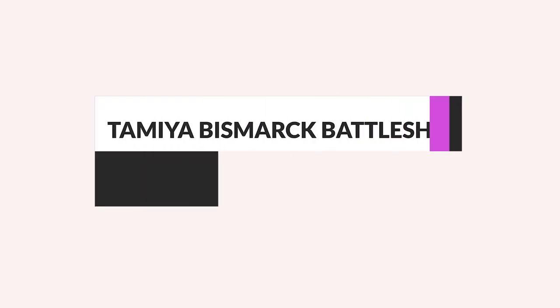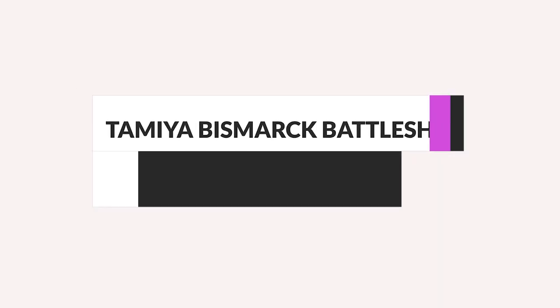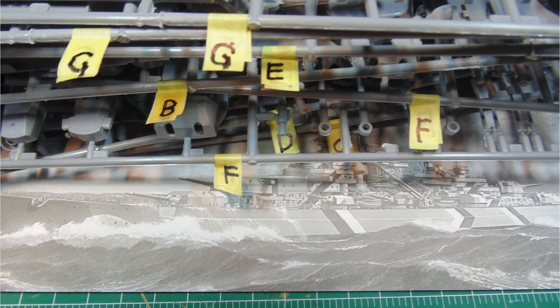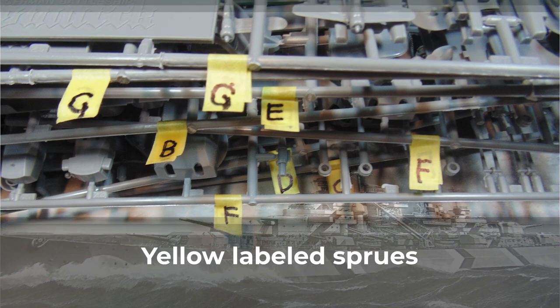Tamiya Bismarck Battleship, 1/350th scale, Kit 78013, Part 2. In this Sunward Hobbies tutorial you'll get to see Part 1 of the Tamiya 1/350 Bismarck Build Project. I'll show you the all-important parts cleanup along with painting and masking tips in steps 1, 2, and 3.